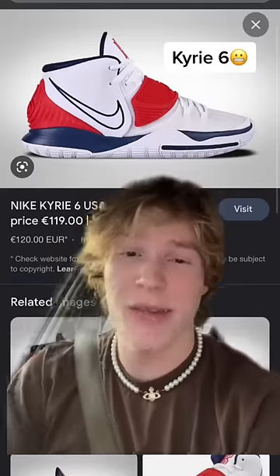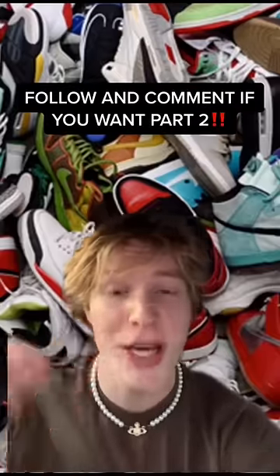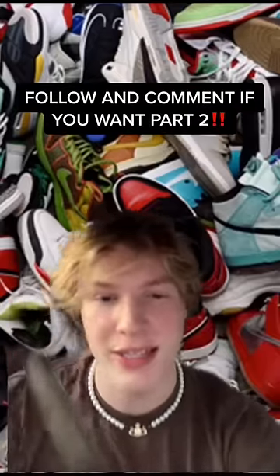The Kyrie 6 is also one of the heaviest Kyrie's ever. If you want a part two, hit that follow button and comment what videos you want next.